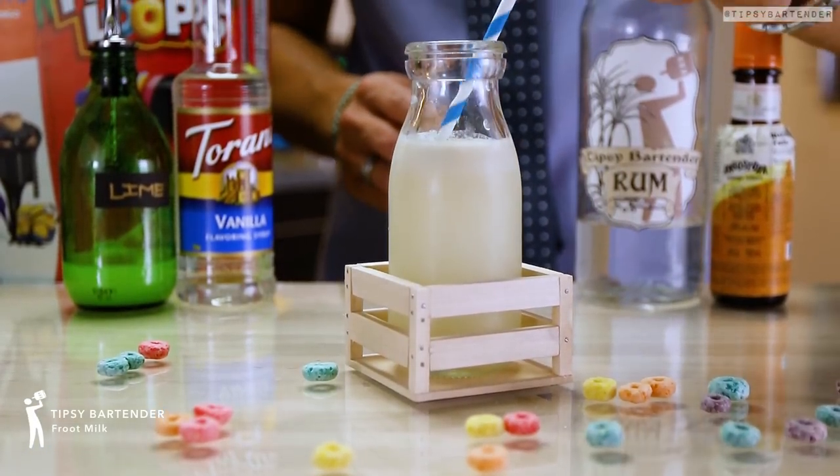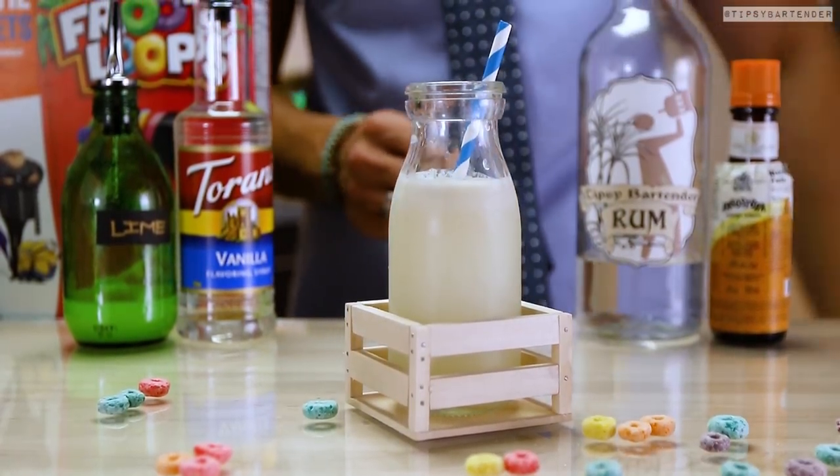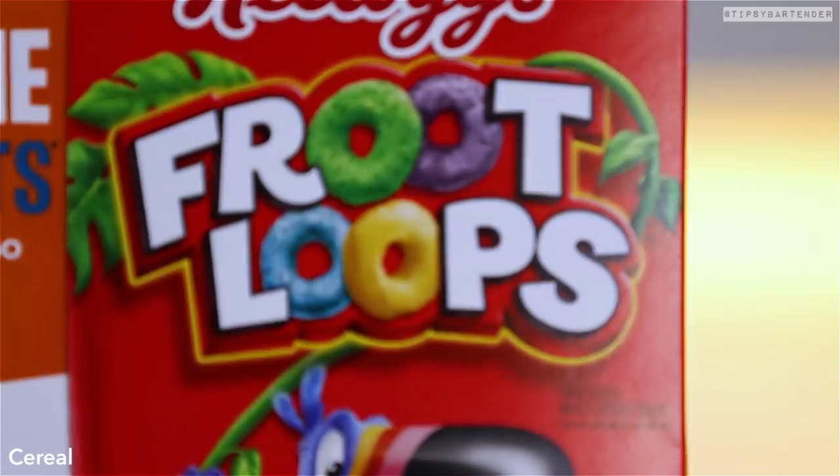Jason is back in the house and this one is called Fruit Milk, based on Fruit Loops. Watch us make this one.